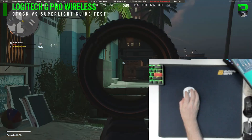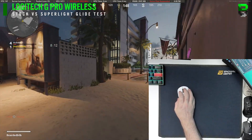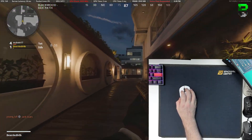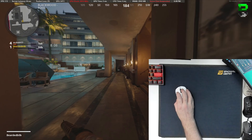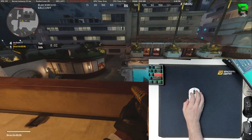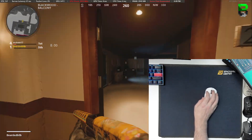Welcome to another video. Today we're taking a look at the new G Pro Wireless Superlite and the glide speed of the new skate configuration. I'm going to compare that to a stock G Pro Wireless to see if there's much difference, going through a lot of different tests and giving you statistics and information to compare against.